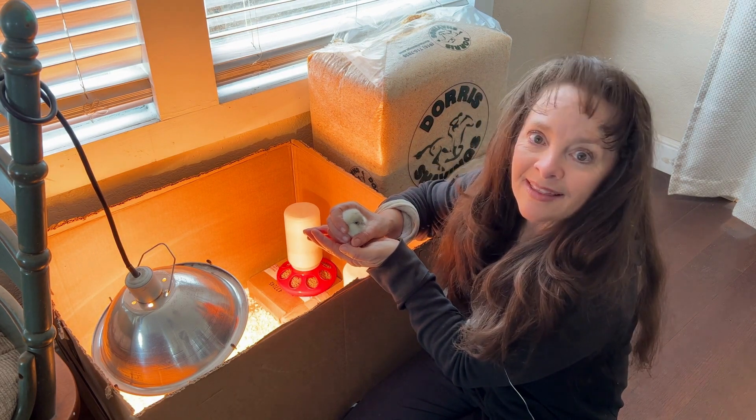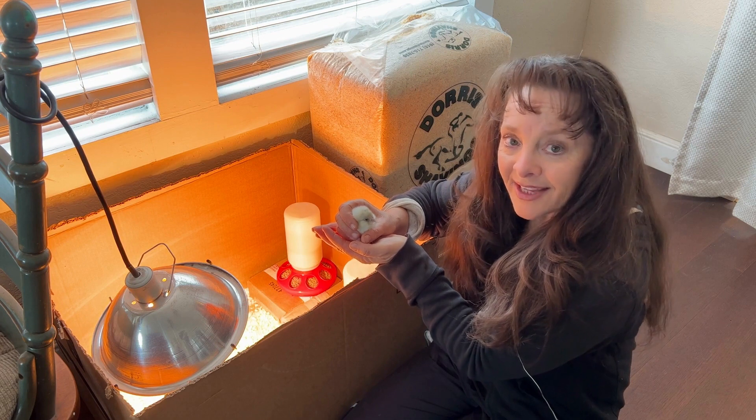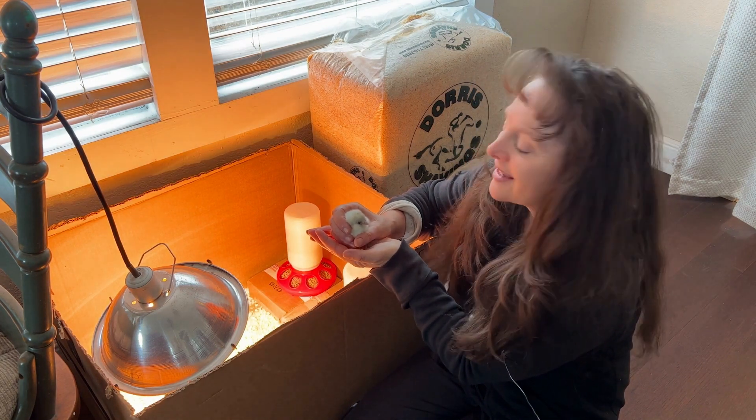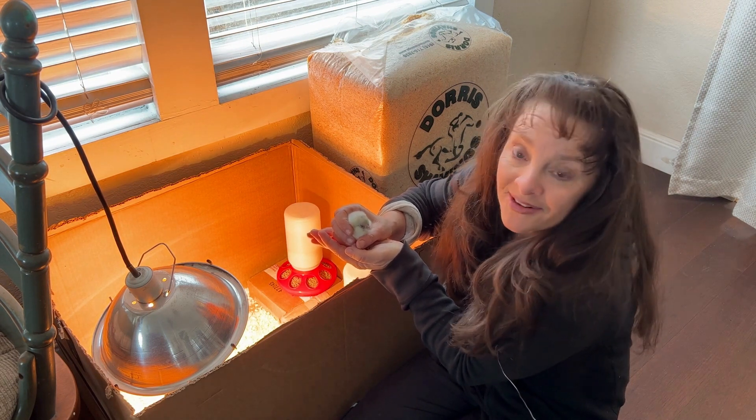I talk to them and get them used to you. Did you know that chickens can recognize — I think it's 30 different faces? So that's the wonderful thing about baby chicks. They just get to know you right from the start. They think you're their mother, actually.